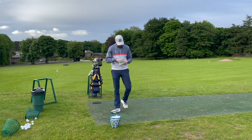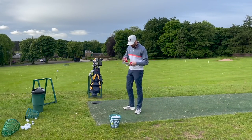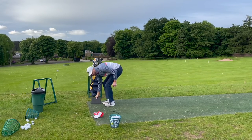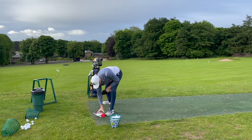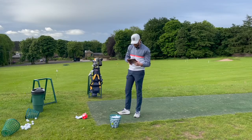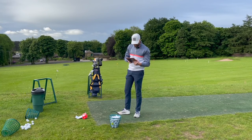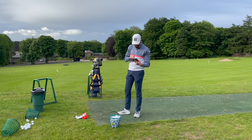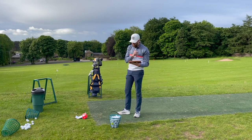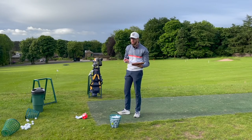First things first, you've got to download the FlightScope Mevo app, which I've done. I've got an iPad here - I'm using my mobile to film with so I brought my iPad. I need to make sure Bluetooth's on - yeah, we're good on that. We're going to power up the device. I've just opened the FlightScope Mevo app and it's asking me to log in. I'm not connected to internet here.